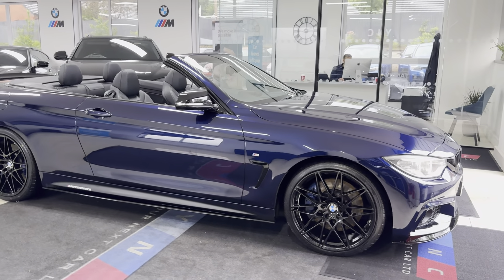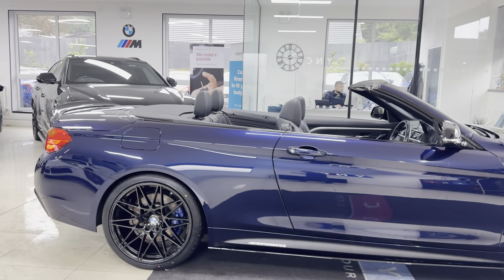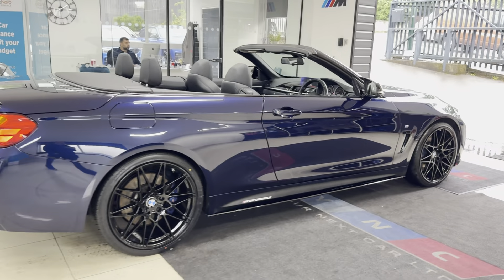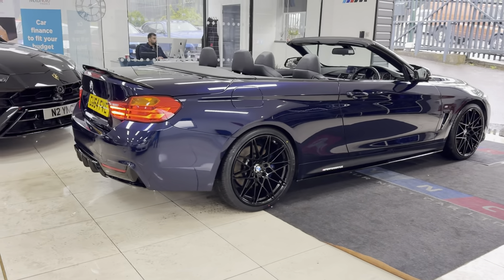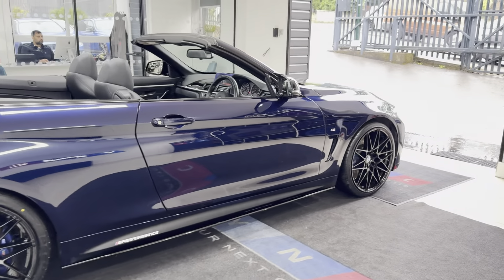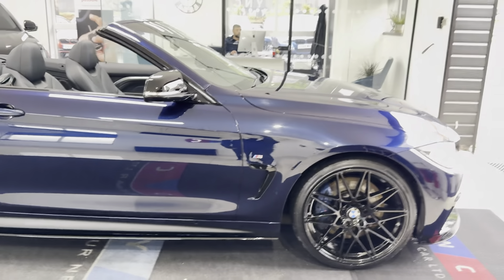Hello and welcome everyone to the walk-around video here at your next car, the 430DM Sport Convertible, finished in sun and light blue. It benefits from the in-house enhancement kit alongside some nice options and features. If you'd like to know more about the vehicle, please don't forget to use the links available in the description box. However, we are going to cover plenty in our walk-around.